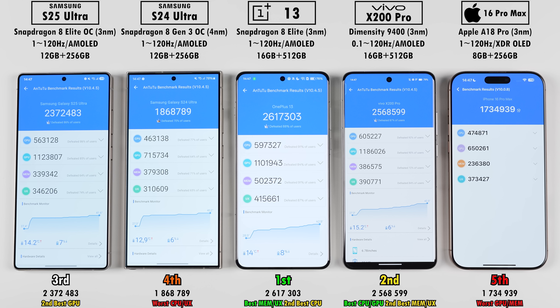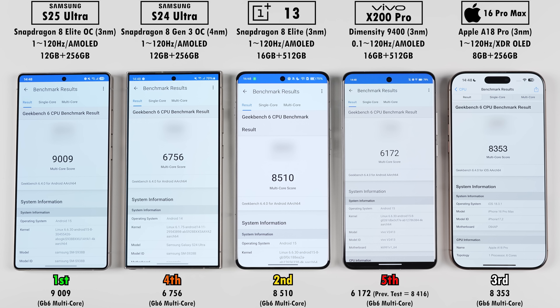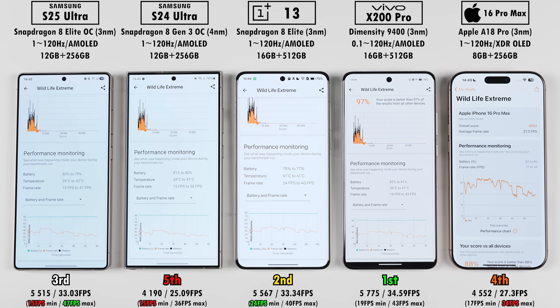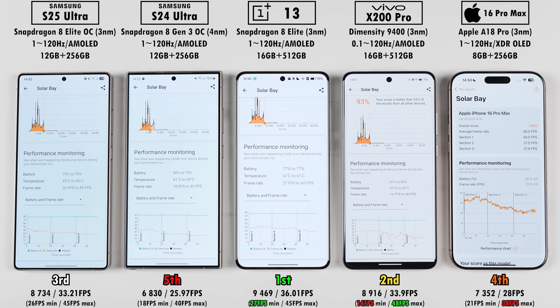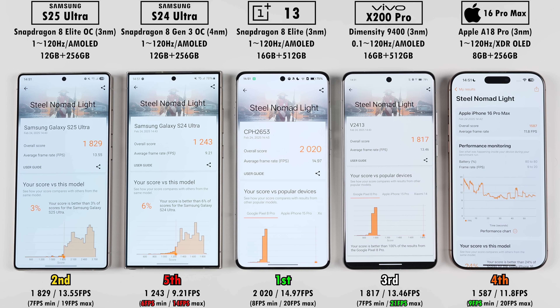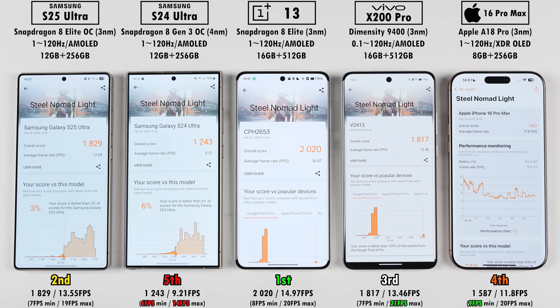The overclocked Snapdragon 8 Elite chip in the S25 Ultra perhaps isn't as impressive as hoped in Antutu. That said, the S25 Ultra got a higher Geekbench single-core score than the OnePlus, though the iPhone came out on top by quite a lot, and the Vivo came last due to throttling. In Geekbench multi-core, the Vivo again placed last due to throttling, but this time the iPhone placed third, beaten by the OnePlus and the S25 Ultra which took the win. The Vivo bounced back in 3DMark Wildlife Extreme, coming ahead of the OnePlus and S25 Ultra for first place. In 3DMark Solar Bay, the OnePlus 13 placed first with the iPhone just edging ahead of the S24 Ultra. In Steel Nomad Lite, the iPhone again placed ahead of the S24 Ultra, the Vivo fell back further, the S25 Ultra pulled slightly ahead, and the OnePlus 13 took another win.